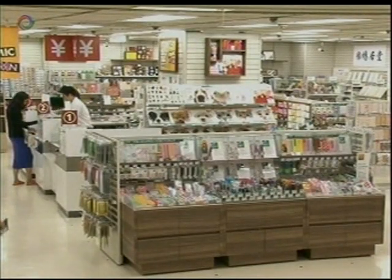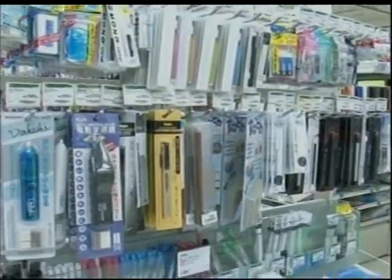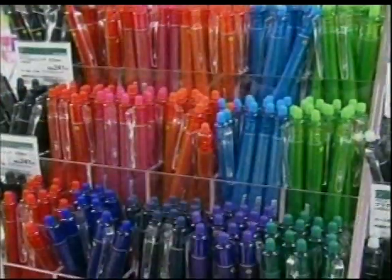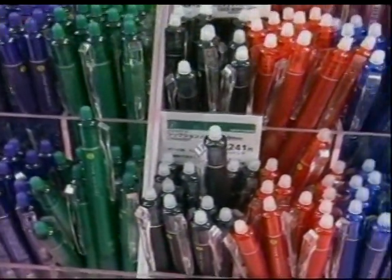Japanese stationery products are known the world over for their ingenious design and practicality. As people's needs change, fresh products are constantly being created.